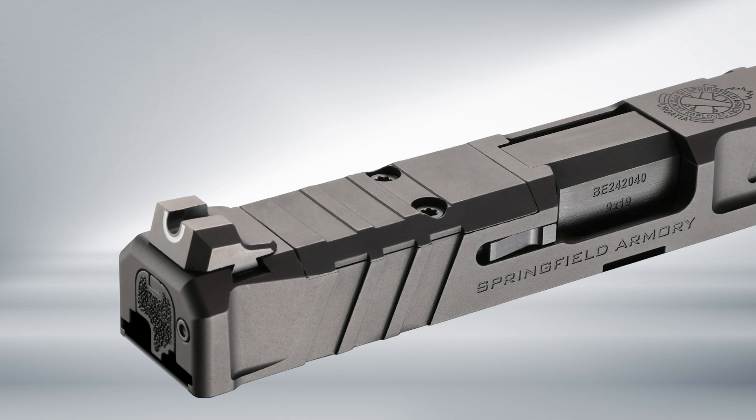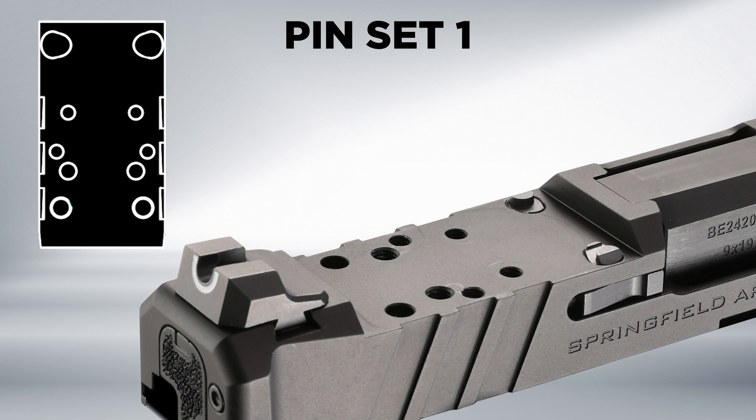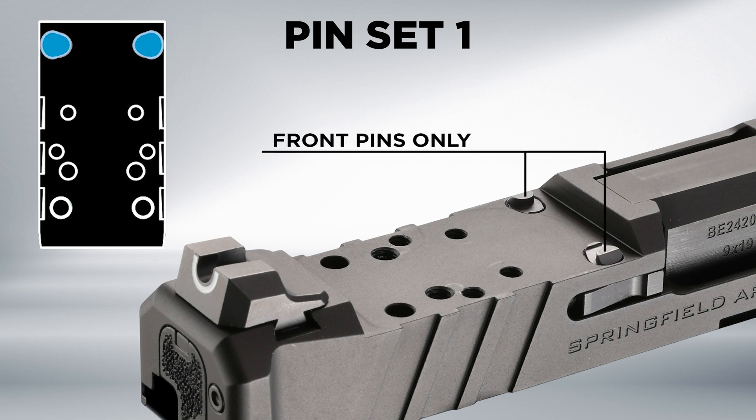With the slide removed from the frame, use a T10 Torx driver to remove the two screws that retain the cover plate and remove the plate. The stock pin configuration is Pin Set 1, which is compatible with the Trijicon RMR footprint and concealed under the cover plate.